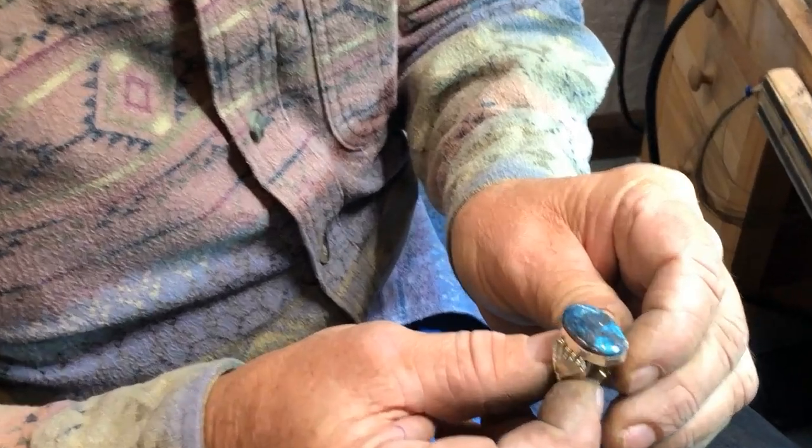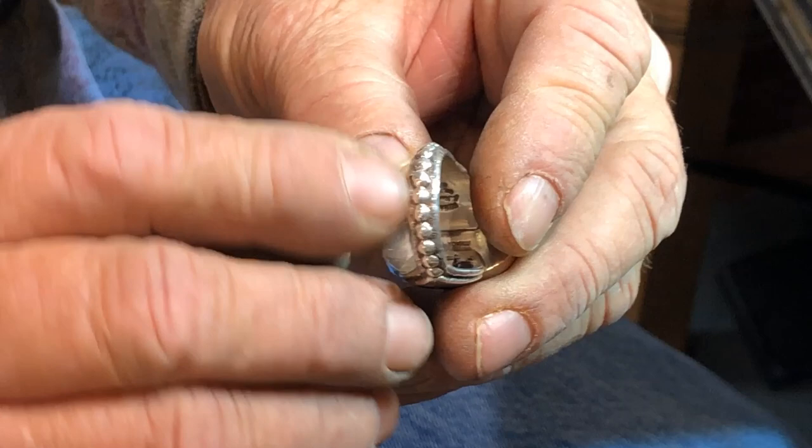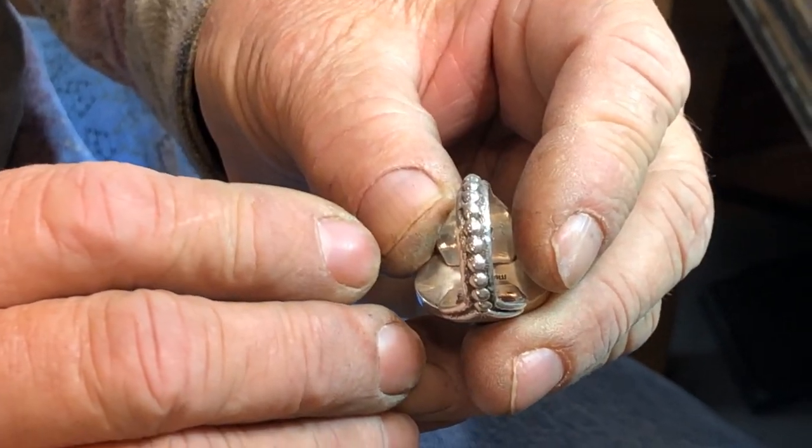Here's the ring we're going to size today. It's a nice turquoise ring with a nice shank, and it's beaded on the bottom, so we're going to have to be very careful about that.